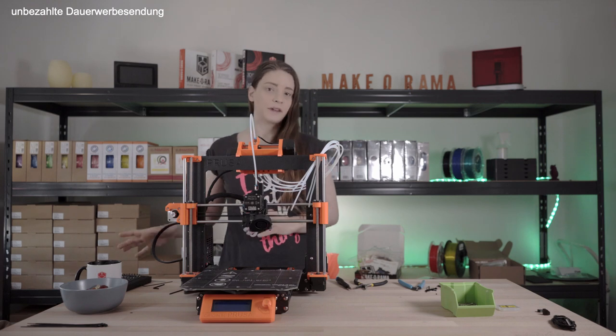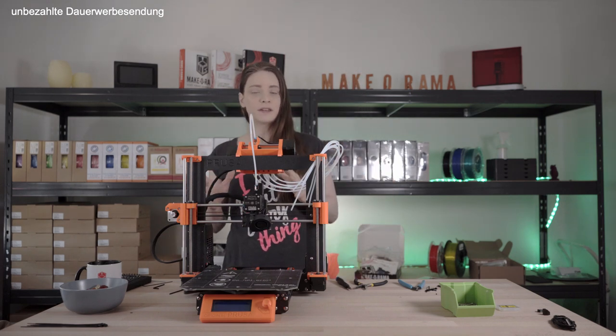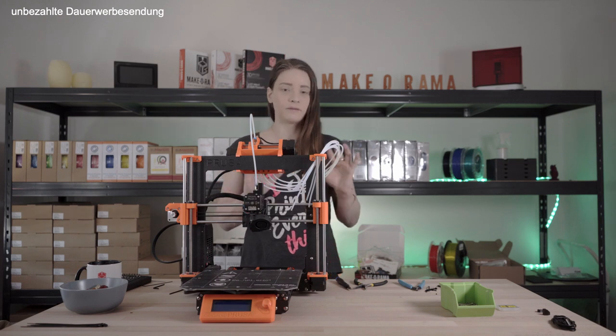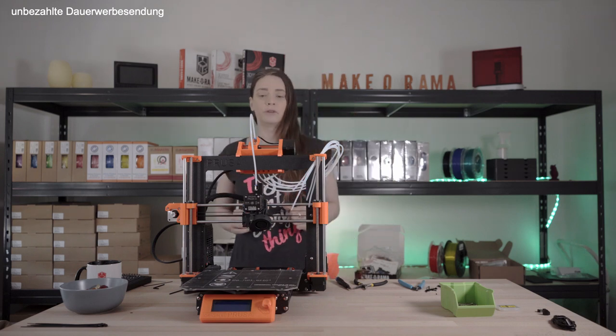I would say we set the printer aside for now, assemble the filament buffer, assemble the filament holder, and then put everything together, start up the printer and see if we can get the first print done.